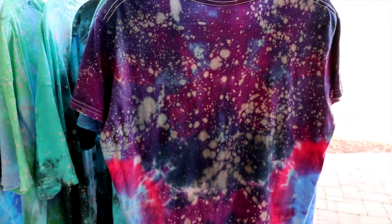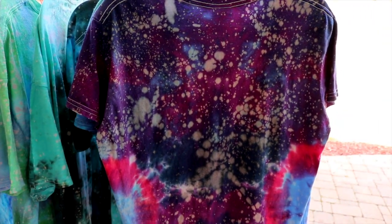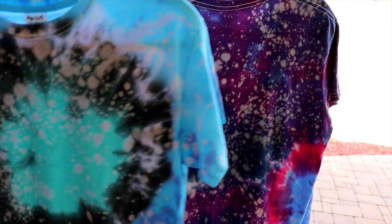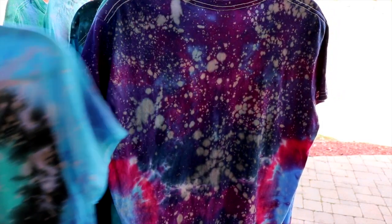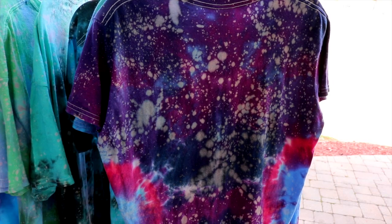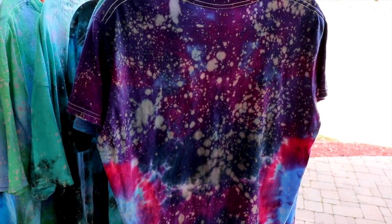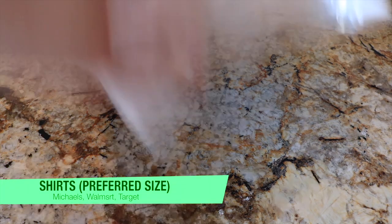Hey guys, what's up? It's me, Priscilla! So today I'm going to talk to you guys about making these fun galaxy tie-dye t-shirts. They were so much fun to make, and I just had to make a video on this because I know some people probably want to know how. So let's go over supplies.